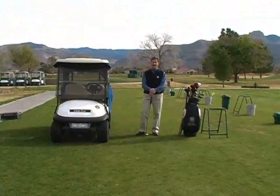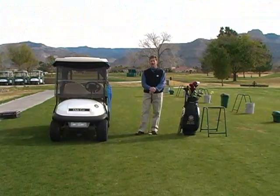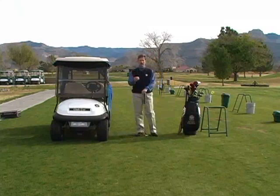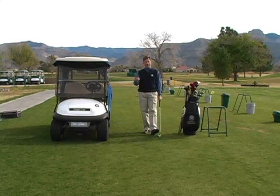Good morning ladies and gentlemen. Welcome back to Desert Lakes and for the tip of the week. This week we're going to talk a little bit about grip pressure. Grip pressure is one of the most overlooked techniques in hitting a golf ball. A lot of people grip the club too light, too loose. They just don't understand how important it is to grip the club in a consistent pressure manner.